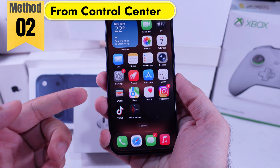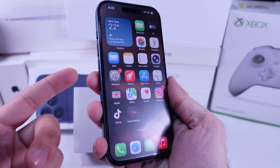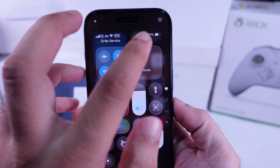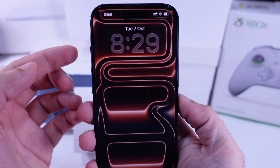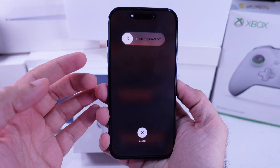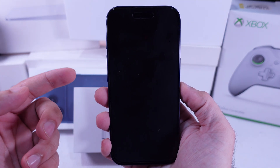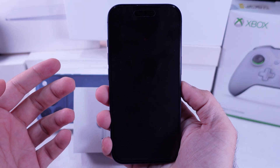The second method works if your side button isn't responding. Open the control center by swiping down from the top right corner. Touch and hold the power off icon until you feel the haptic feedback and see the slide to power off screen. Slide your finger to turn off your iPhone and wait for about 30 seconds.